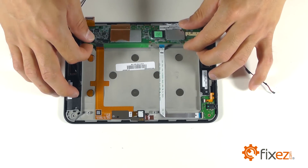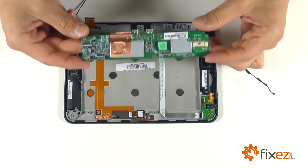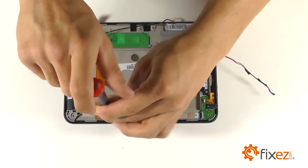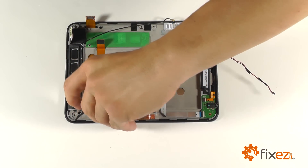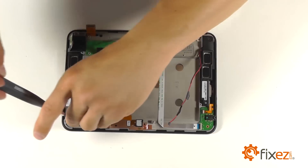Let's now go ahead and lift our motherboard out of the Kindle. There's a single securing screw down by our camera that needs to be removed first.